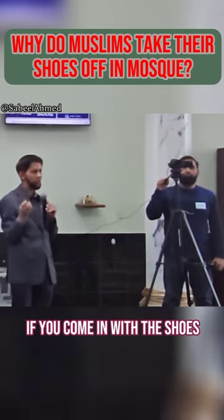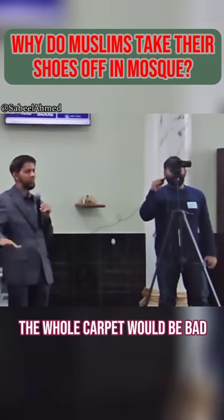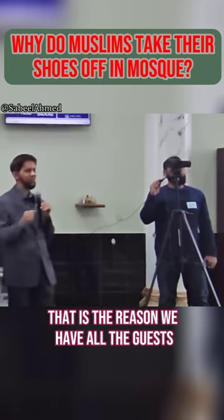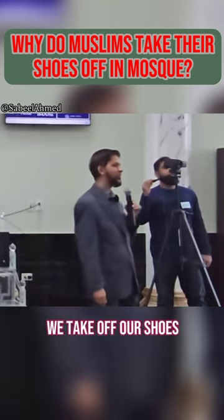So if you come in with shoes — with all the snow and the dirt and the mud out there — the whole carpet would be ruined and we would not be able to pray the way that we want to pray. That is the reason we ask all the guests, all the Muslims, and anyone who comes inside to take off their shoes.